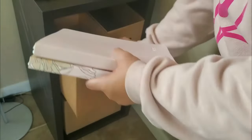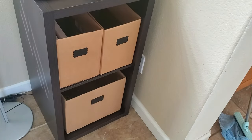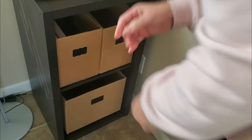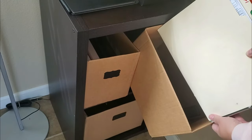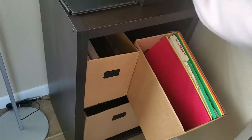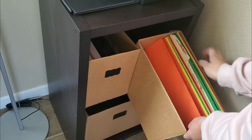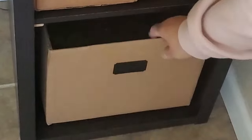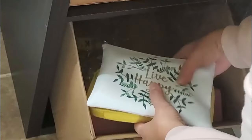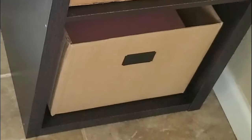Here are all three boxes. For the top left cube, I'll put all my journals, notebooks, and diaries. On the upper right, I'll put file folders with important documents, billing statements, and the like. For the bottom drawer box, I'll put all my tools for DIY and crafts — it has enough space for more and is very sturdy.